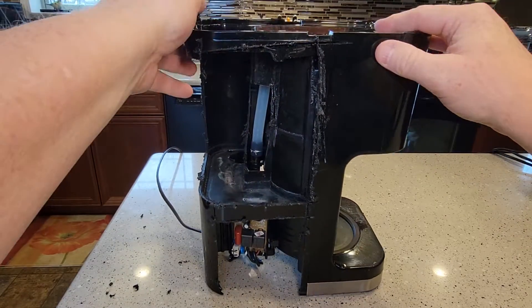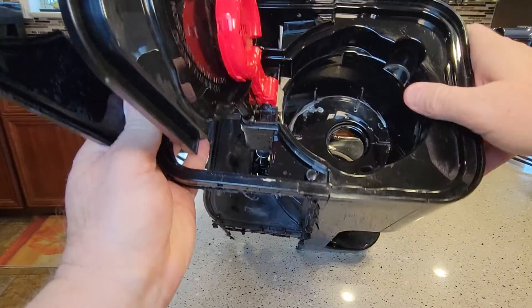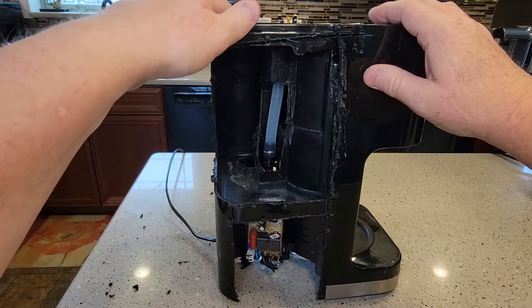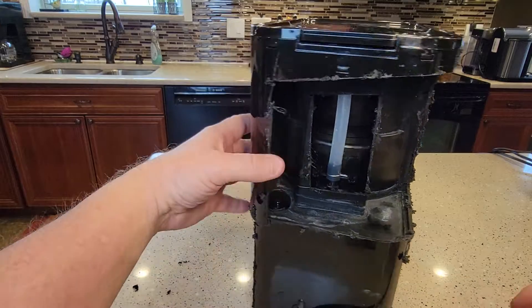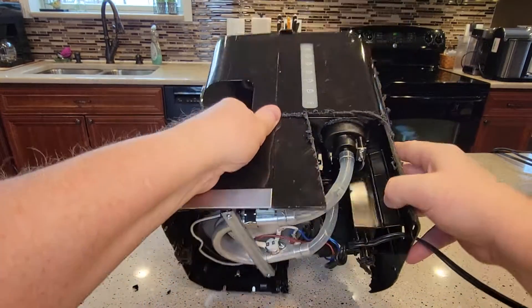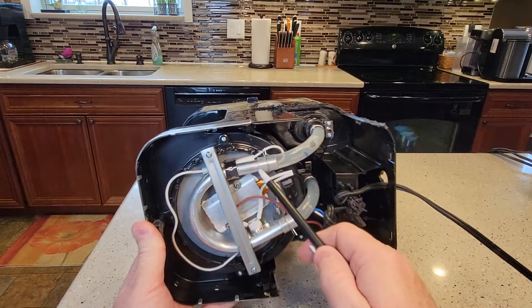This is where you put the water — there's the water reservoir, and there's the brew head. I cut the side open where the water reservoir is. The water goes down this little hole right here and then comes down this tube to the bottom of the coffee maker.